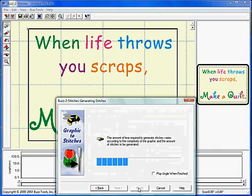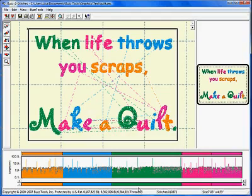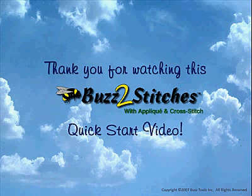Remember to use the back button to return to previous wizard screens to make adjustments and then instantly see your results. Thank you for watching this Buzz to Stitches quick start video.